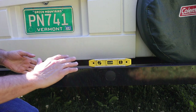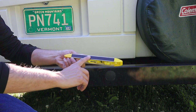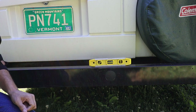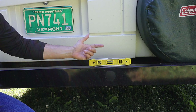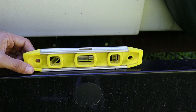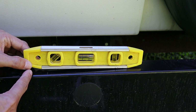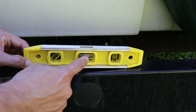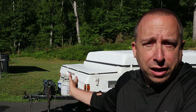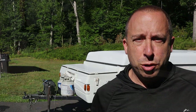The first thing I like to do is make sure that the camper is level side to side. I've got this level with a magnetic edge and I put it on the back bumper to check if it's level. As you can see from the position of the bubble, my trailer is not level. This side of the trailer is going to need to come up a bit to get that bubble centered. My tow vehicle is not currently connected to the trailer, so I'm going to get that set up so I can move it.